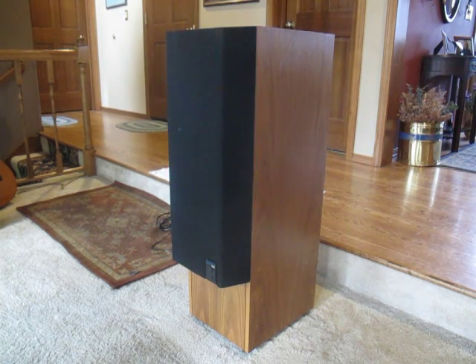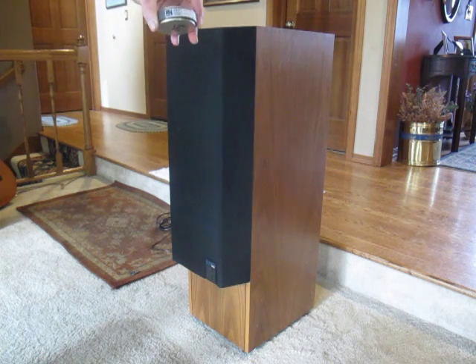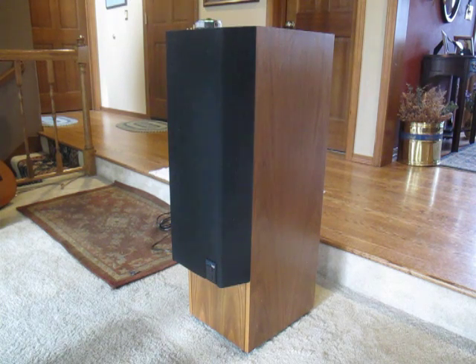This is the KEF 104/2 speaker. It was built in the late 1980s, and I've had this speaker for about 25 to 26 years. What we're going to do today is take out the KEF T33 tweeter, which looks like this, and replace it with this tweeter, which is the Morrell MDT29.